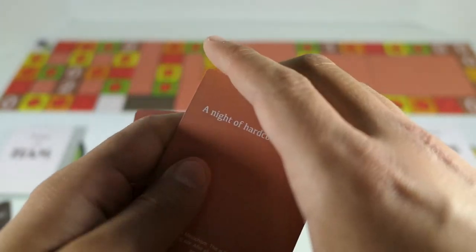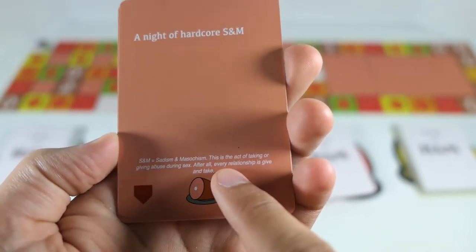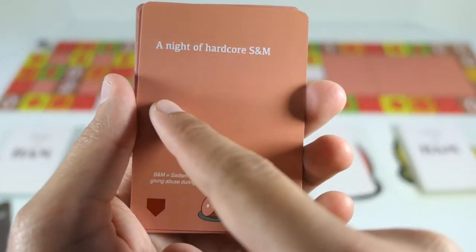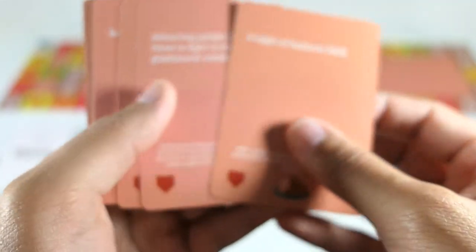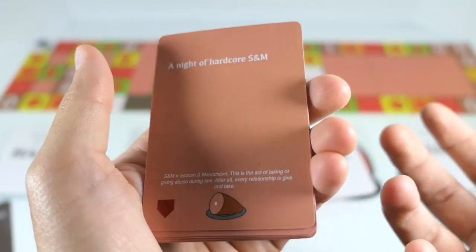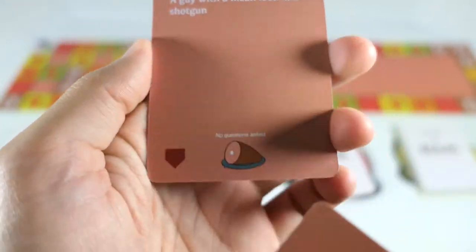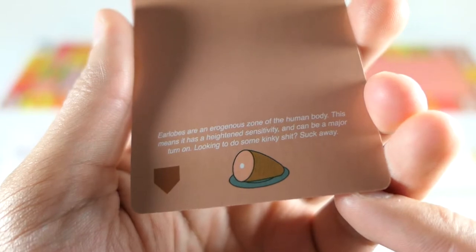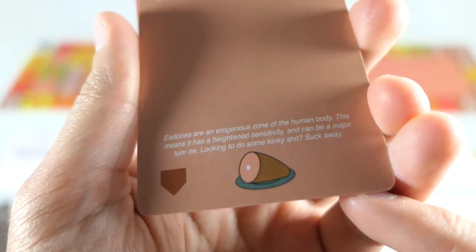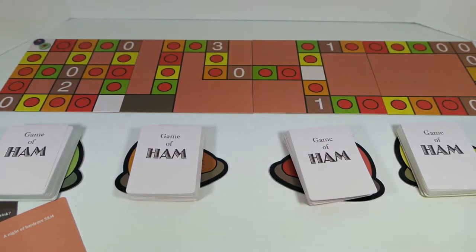It either has to be funny or just make sense with the card. I'm going to go with this one simply because of the affair that Jack and Rose were having in the movie. What's interesting about the pink cards is for every phrase it's listed at the top, they have a full-blown description right down at the bottom. Some stuff is straightforward, but if somebody doesn't know what something is, the description is right there. Some descriptions are just hilarious — like one says 'a guy with a mean look and a shotgun, just no questions asked.' I'm going to pick 'the night of hardcore S&M' to match with that card.